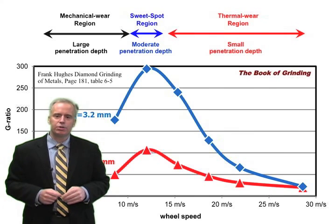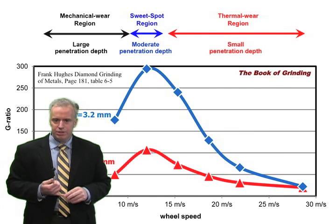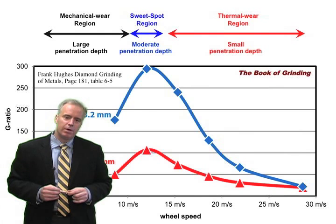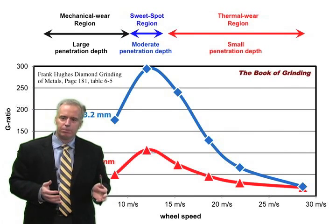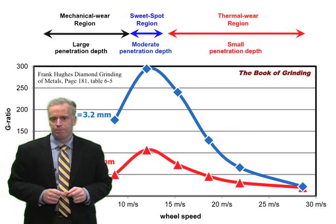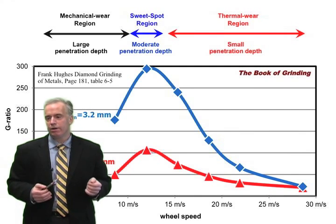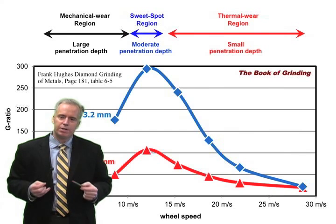We can break this operation into three regions. The first is the mechanical wear region, where diamonds collide with the carbide workpiece and if forces are big enough they get ripped out of the bond. Region two is the sweet spot, where grit penetration depth is big enough to form a chip but not so big that diamonds are ripped away. Region three is the thermal wear region, where diamonds are just tickling the surface, generating a lot of rubbing and heat, causing the resin to soften so diamonds are ripped out.